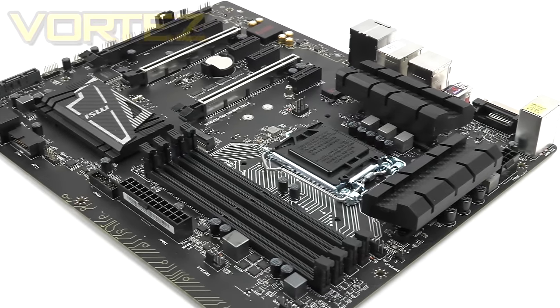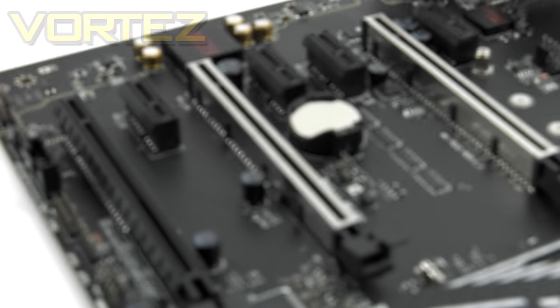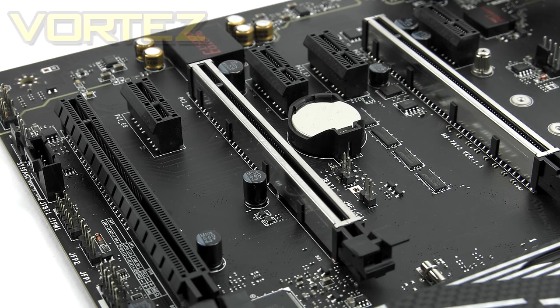Those with an affection towards matte black will gravitate towards this board, as it is pretty much the epitome of sleek. Although this board is designed to be cost effective, MSI has kitted Carbon out with features such as Steel Armor PCI Express to prevent interference and bolster heavy graphics cards. Carbon is available now — it's £127 in the UK and $170 in the States. It does have a few features missing compared to higher-end offerings, but we're still getting some excellent tools and options included.